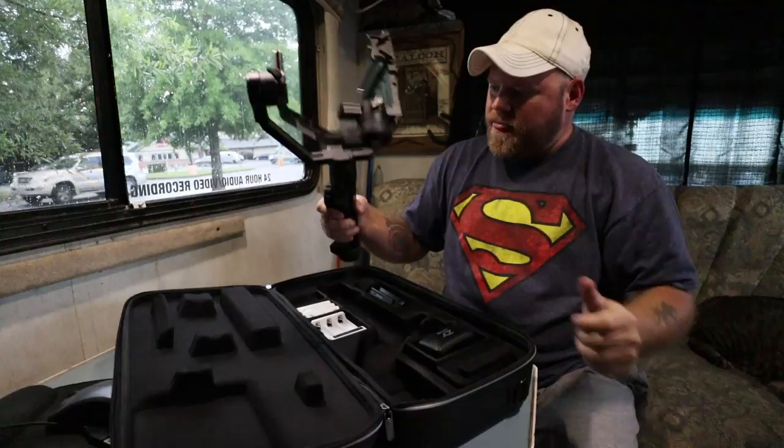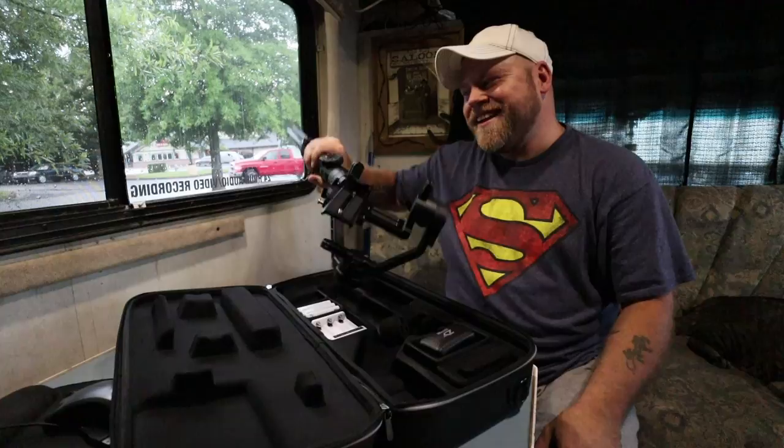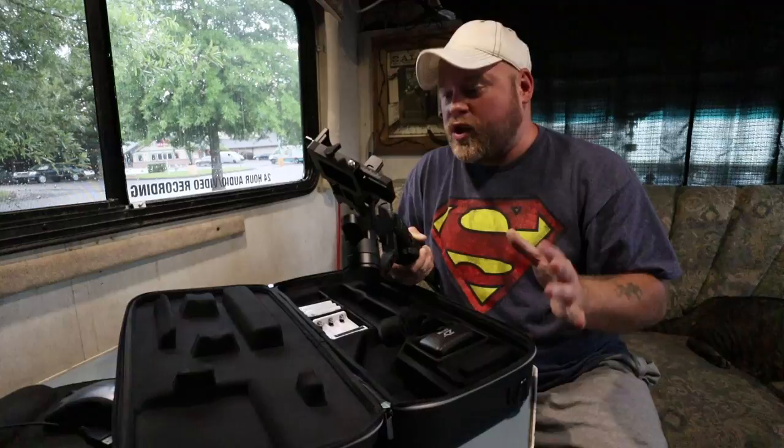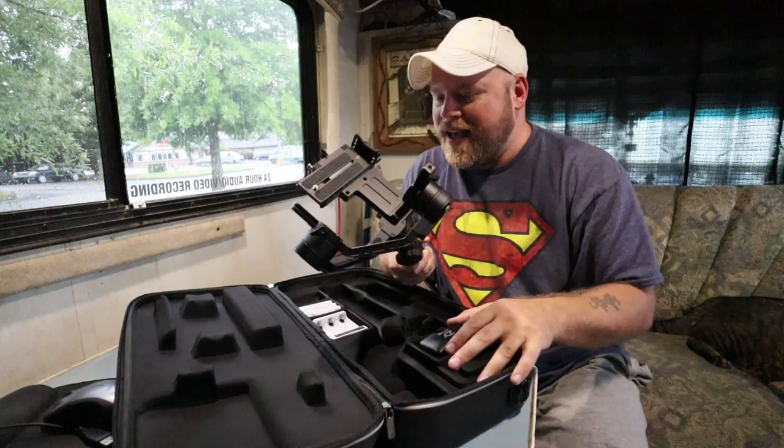Look how big the handle is! It also comes with a little tripod and a Manfrotto plate, which is convenient. There's a lot of weight to this thing. I know from watching YouTube videos it's going to take me some time to get my camera system balanced — I'll have some iPhone video to follow along while I work on that.